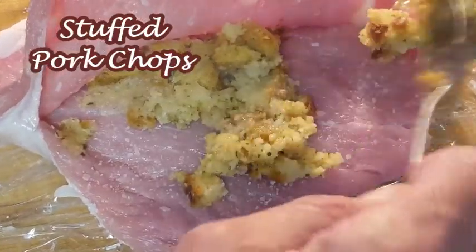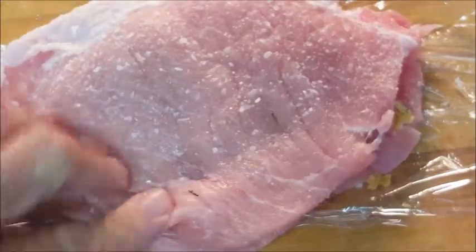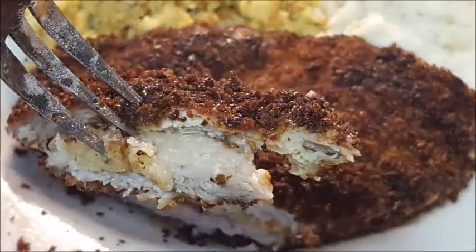Hey y'all, thanks for stopping by tonight. Stuffed pork chops — cornbread stuffing mix inside pork chops, deep-fried until golden brown and crispy. A delicious change of pace on how to eat your next pork chop meal. Stay tuned.